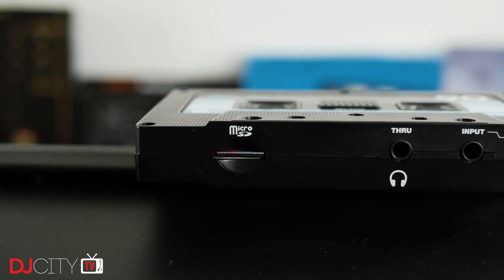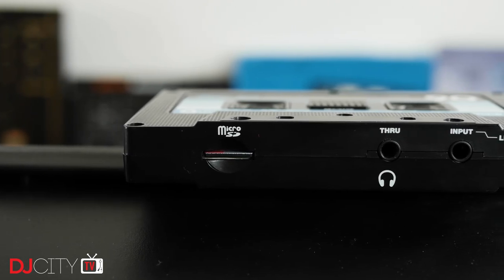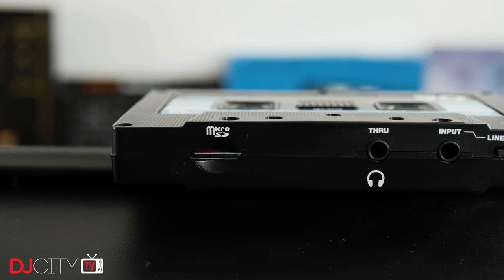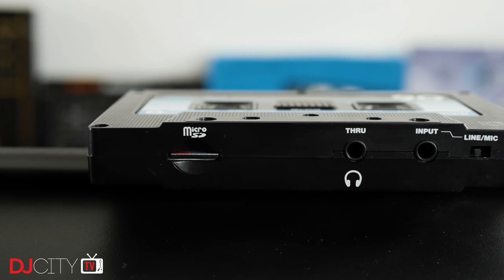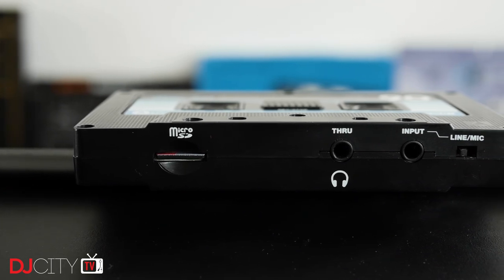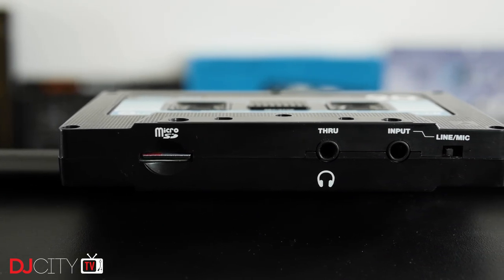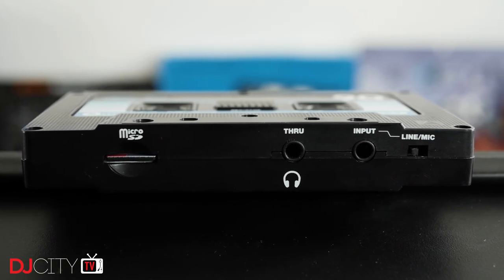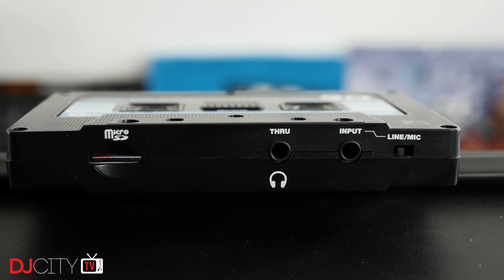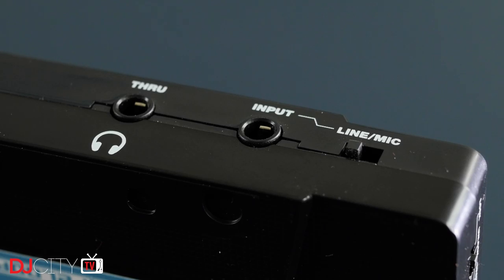Getting your recordings off of the Tape 2 is very easy. You can pop out the micro SD card and put that into your PC, or put the device into transfer mode, connect it to your computer with the USB cable, and it shows up as a storage device. ReLoop provide a little software utility called Sync Tool, which ensures the time and date stamp on your recordings is correct — that's a nice touch. In terms of connections, there's a stereo line-level input and an output which can be used as a through connection if you're short of outputs, or to monitor your recording via headphones. Both of those utilize 3.5mm jacks.